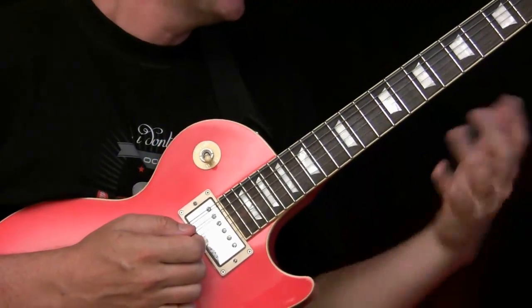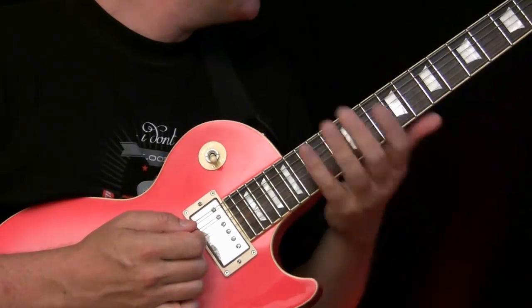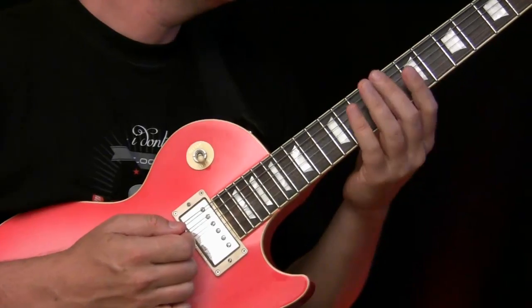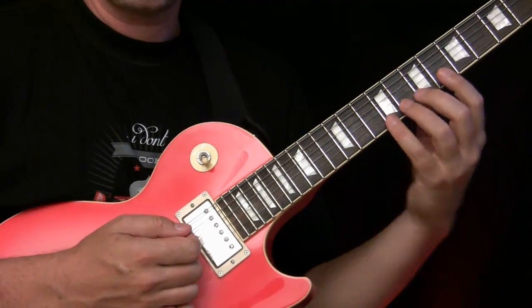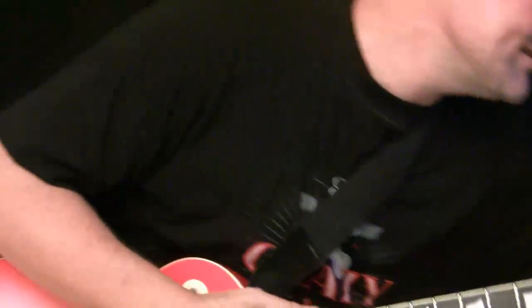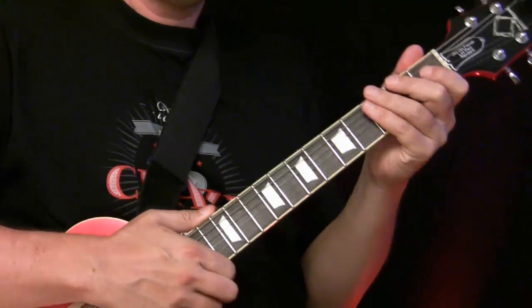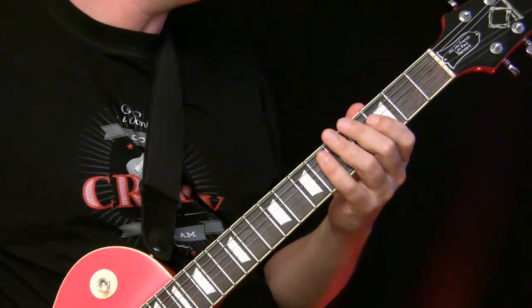Really practice this. Once you have it a little bit together, then try to play to any kind of tune. In this case I'm going to select a funky blues tune and just play only with the vibrato. And if you're doing it nicely, as in this example, you already sound pretty well even if you don't play any licks at all.